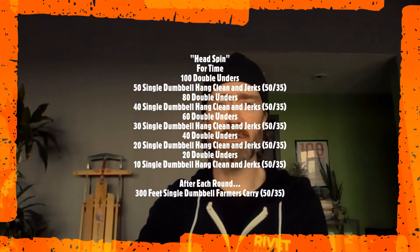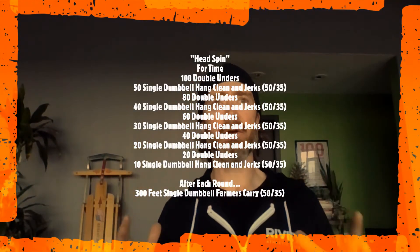All right, River Crew, happy Tuesday. We have a longer, kind of a grindy type of workout today. We have some double unders, some hang clean and jerks with a single dumbbell, and some farmer carries today. Nothing super high paced — we're going into this workout thinking about a sustainable pace, keeping on moving and finding ways to break up these movements into smaller manageable sets, playing to what our individual strengths are.